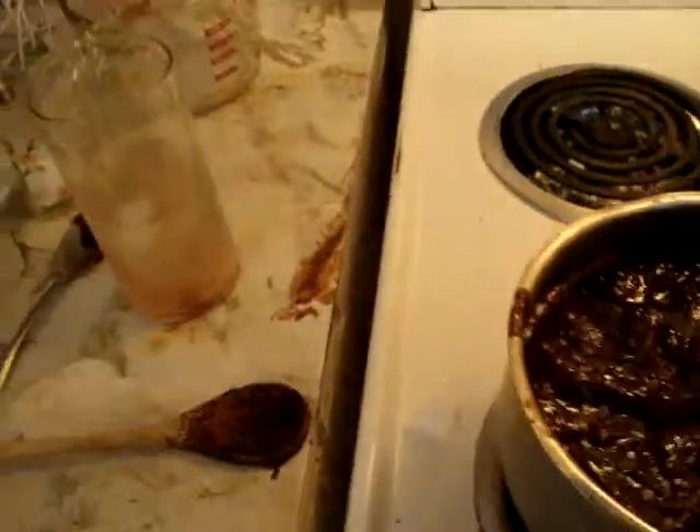Now I have to get a pan and grease it — an 8-inch pan. Here's my 8-inch pan. I'll rinse my hands off. The pan is prepared.